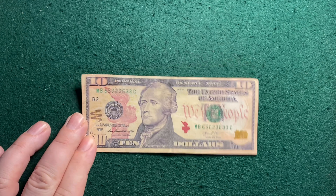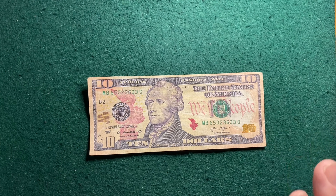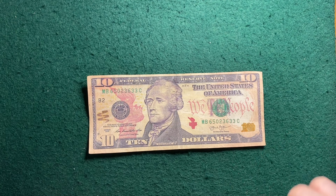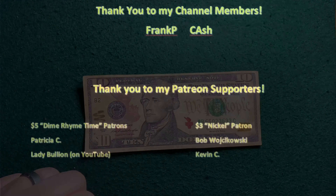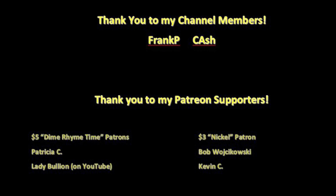Alright, so that's going to be it for tonight. Thank you so much for watching — I really, really appreciate it. Thank you to my Patreon supporters. Thank you to my YouTube channel members. This is Michael from Pennyhaven. Happy hunting!